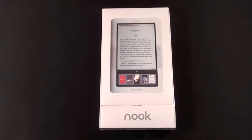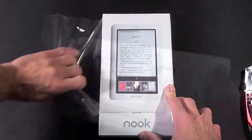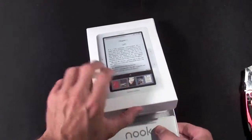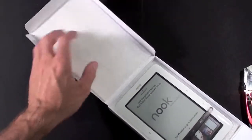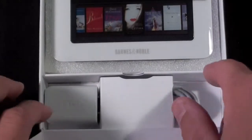Let's go ahead and crack this open. In order to open this I'm just going to bend it a little bit and pop it up like this. There's the e-book. There's a piece of foam inside the top cover to keep it protected, and another little compartment here with some of the accessories.